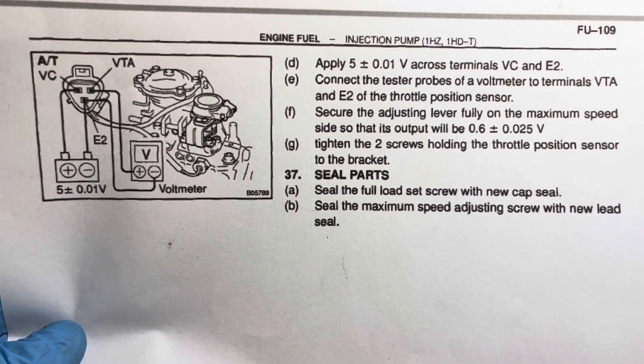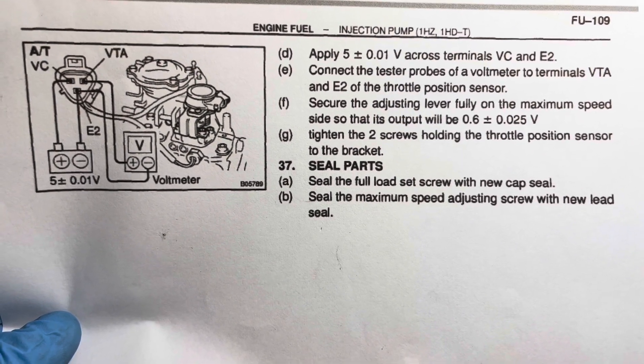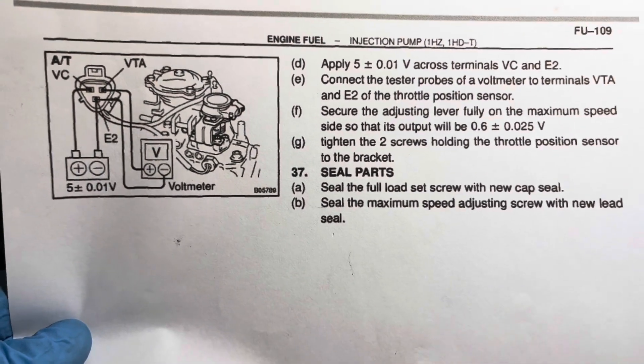The previous throttle position sensor on this vehicle seems to have passed the test, but there are some random values that I just don't trust. So I am going to replace it, and I just wanted to go over the procedure on how to do that.